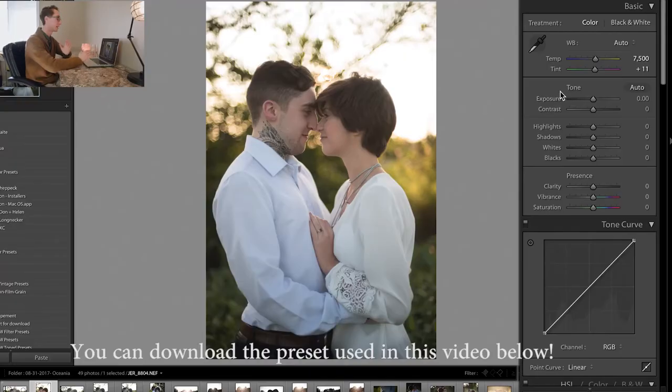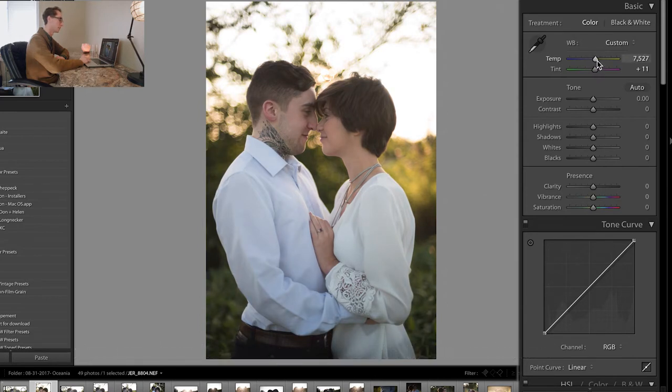I did this engagement shoot a while back and the images look awesome. We did it during sunset so we had a lot of backlighting with the sun. The first thing I always do is customize my white balance. You can tell he had a really blue shirt, so if I make it too blue their shirts turn a lot more blue. I like to make things a little warmer, especially because we had an organic shoot with the sun in the background, and then I like putting in a little bit of magenta into the photos just to start it off.